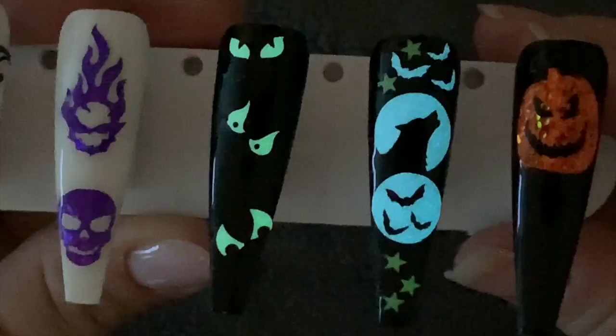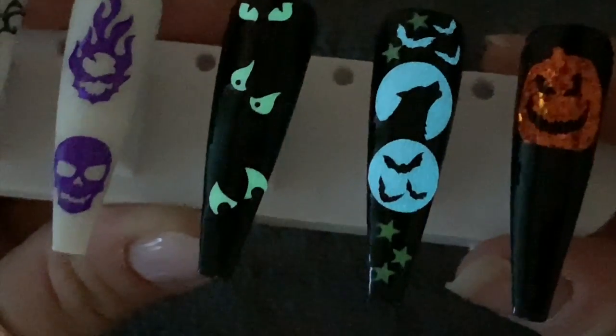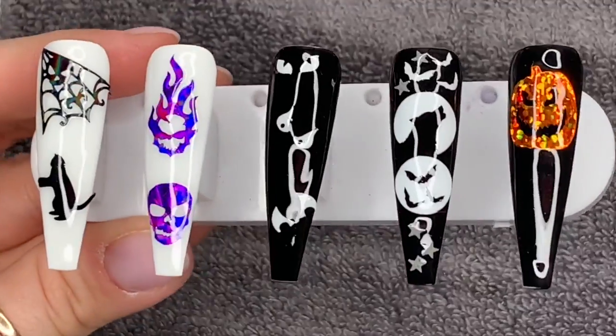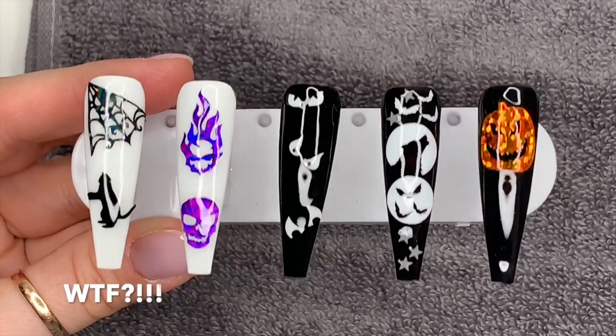Look at them glowing in the dark - aren't they amazing? I love them! Let me know in the comments if you like them, and if you did, leave me a thumbs up and I'll love you forever. Thank you for watching - I'll see you all tomorrow. Don't forget to subscribe, or you'll listen to wolves all night!